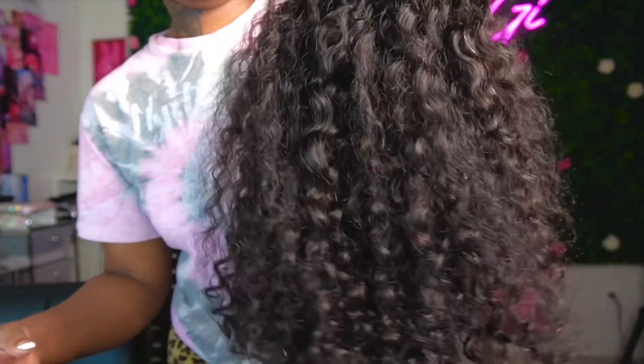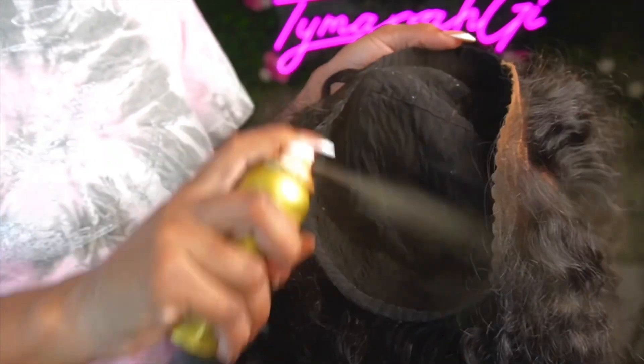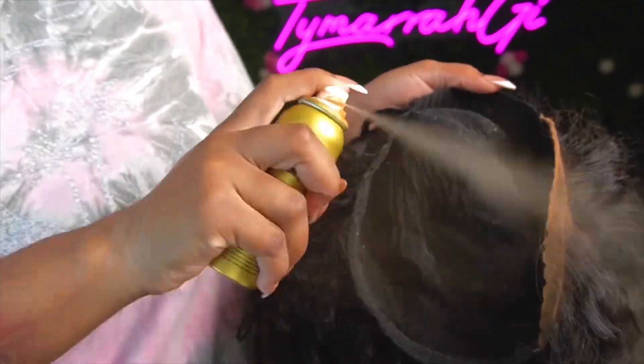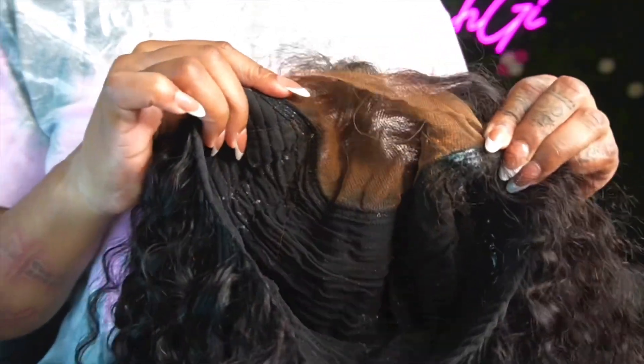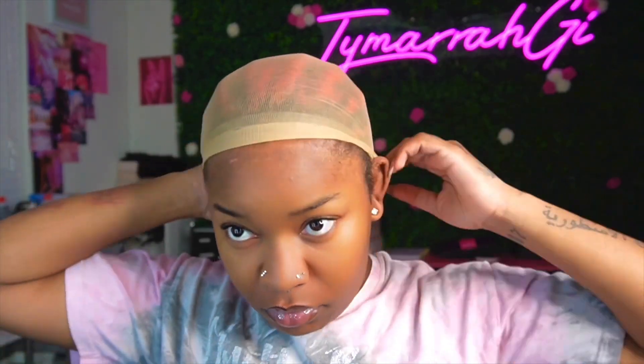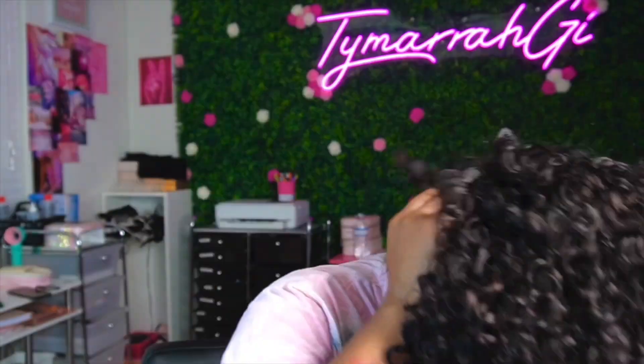This is a closure unit and a glueless unit, so it does come with the lace already cut. It's pretty much supposed to be like a throw-on wig. I did have to bleach the knots — the unit did not come pre-bleached — so that would be the only thing you'd pretty much have to do.